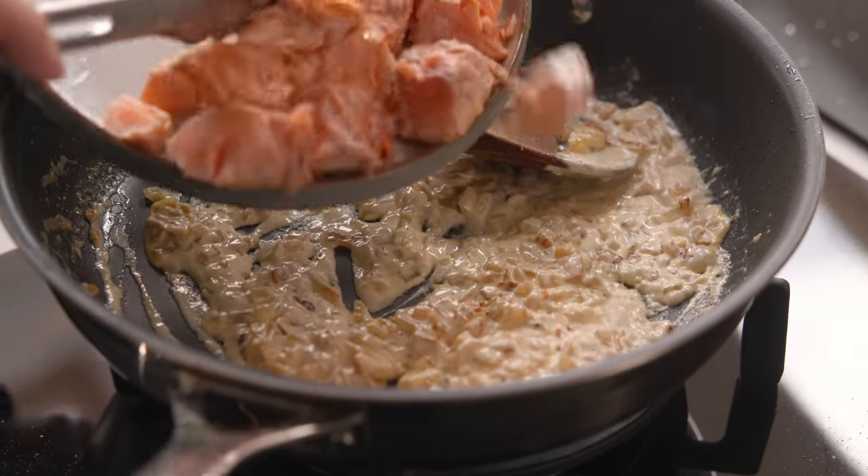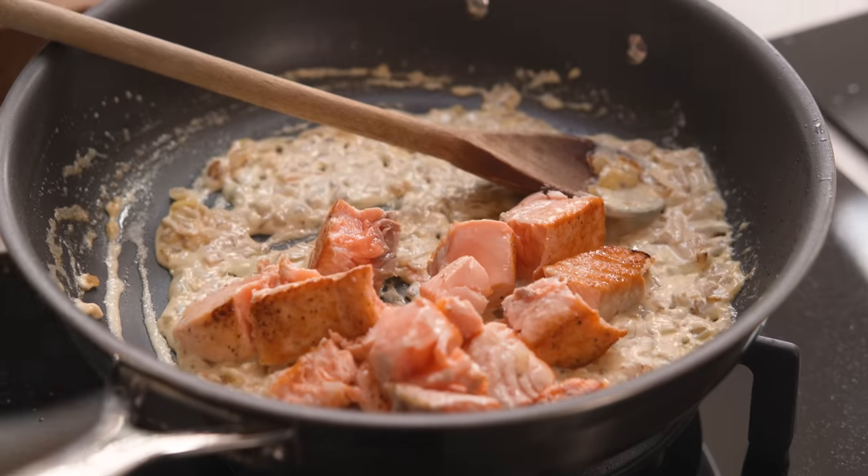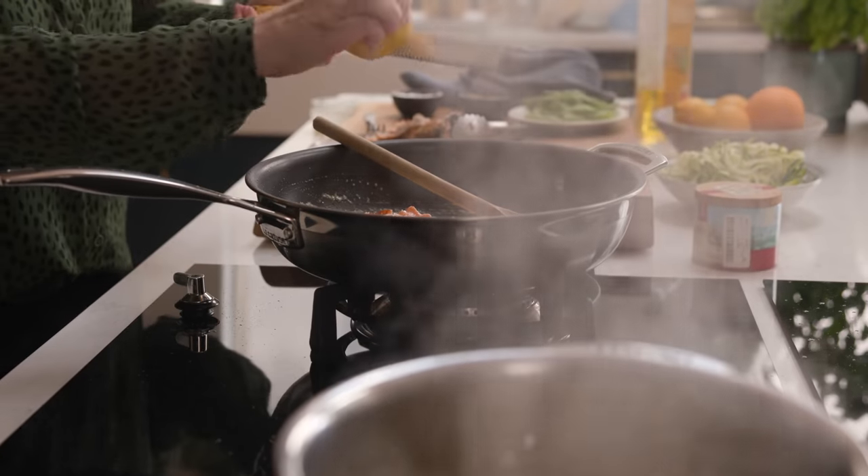Then add that salmon back into the pan with the cream to continue cooking. We're also going to add in the zest of a lemon and give it a stir.